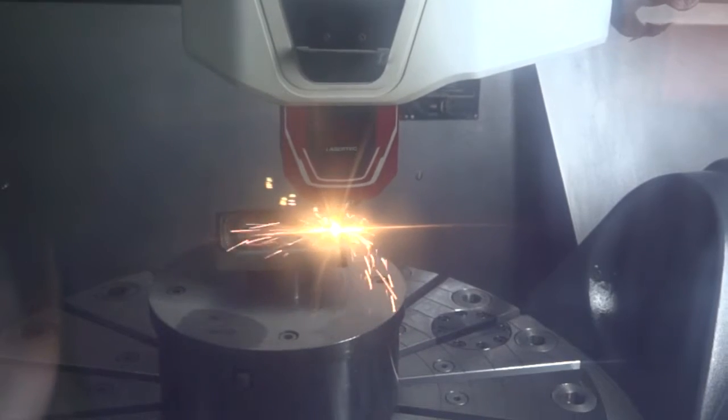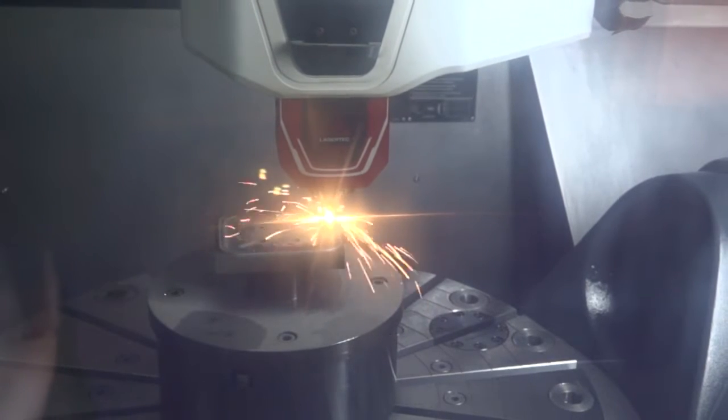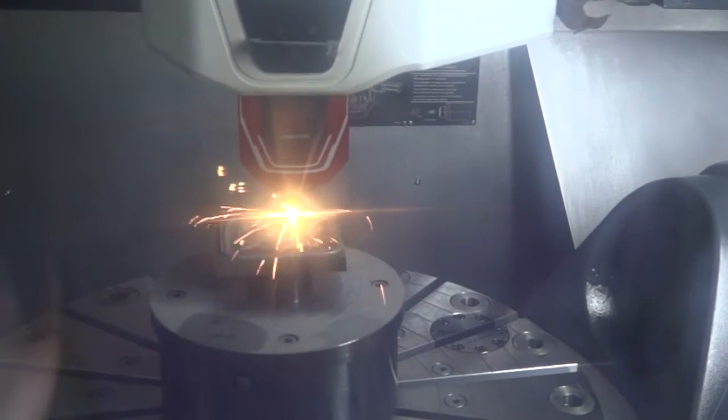The right-hand side of the machine is everything to do with our laser deposition welding head. And that's where we put it — hide it away when we're doing milling.